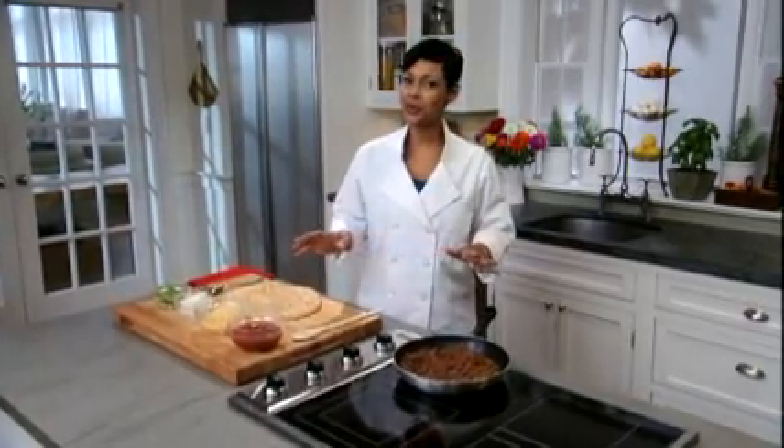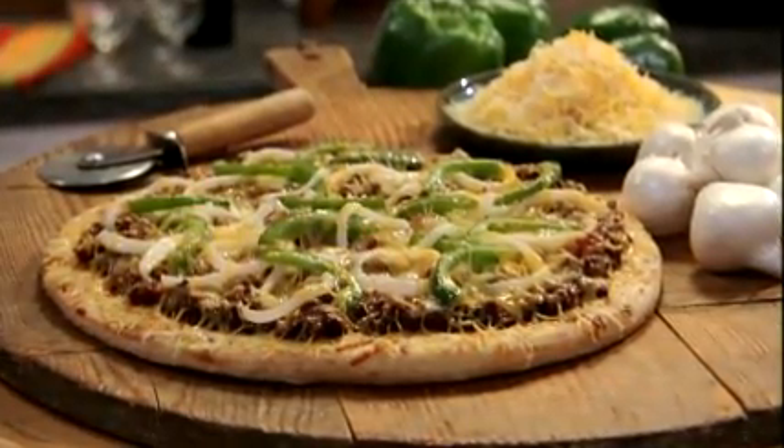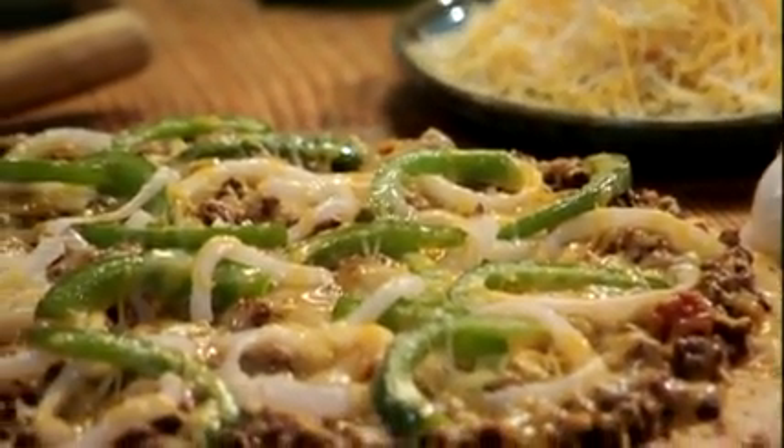Hi, I'm Nikki. Here at the Kraft Kitchens we're celebrating 100 years of cheese. If you can't decide between pizza night or taco night, our culinary experts have a solution for your dinnertime dilemma.